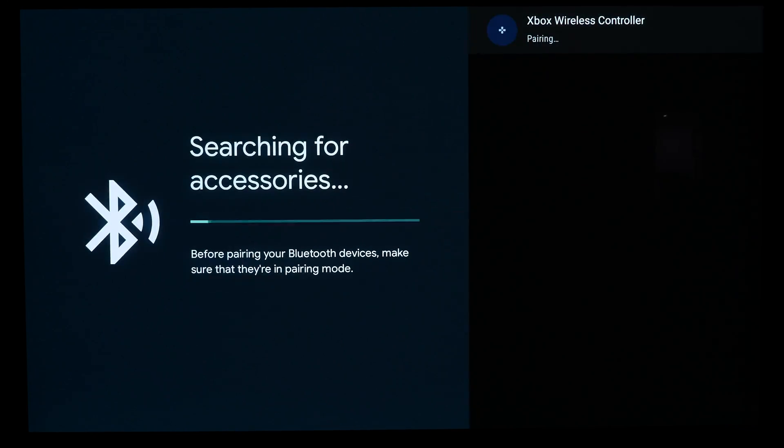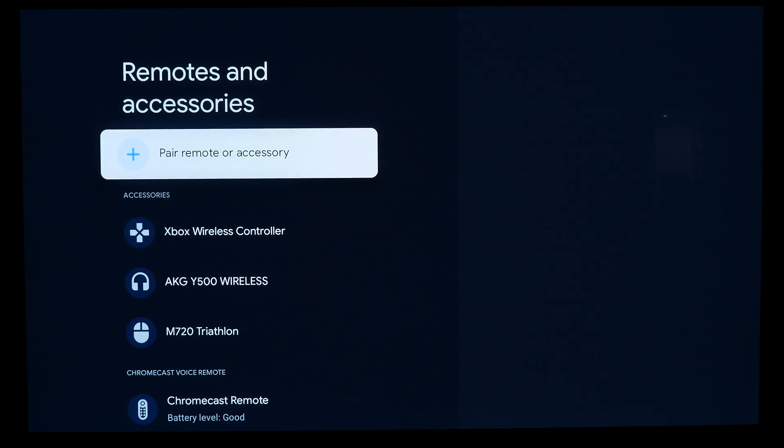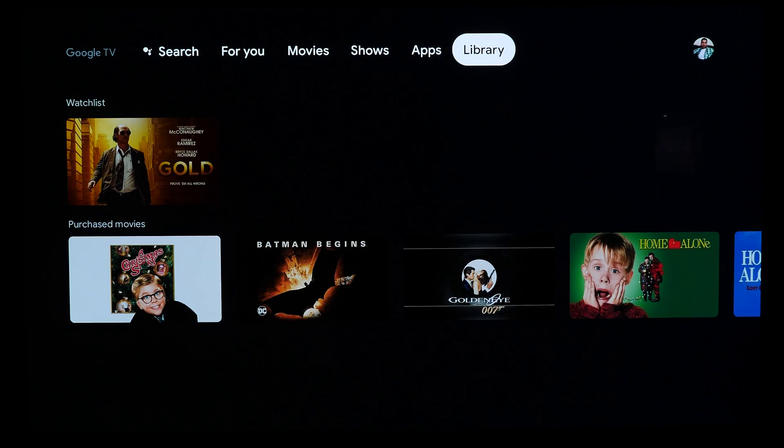From here, you should eventually see your Xbox wireless controller appear as a device. Tap on it and within a few seconds, it should pair with your Google TV device and you're good to go. If you want to give it a quick test, start navigating the menu with the controller itself and that's pretty much it.